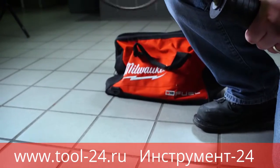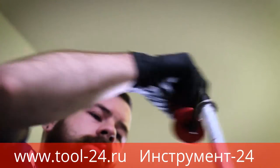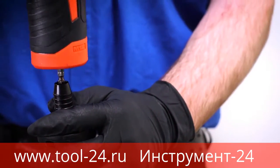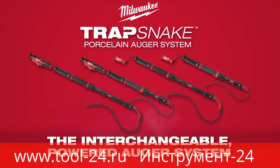These are the first tools to use replacement cables, saving you money over time and increasing the longevity of your tool. The TrapSnake system also offers an auger handle that's interchangeable with the M12 TrapSnake driver. Milwaukee TrapSnake — the interchangeable powered auger system.